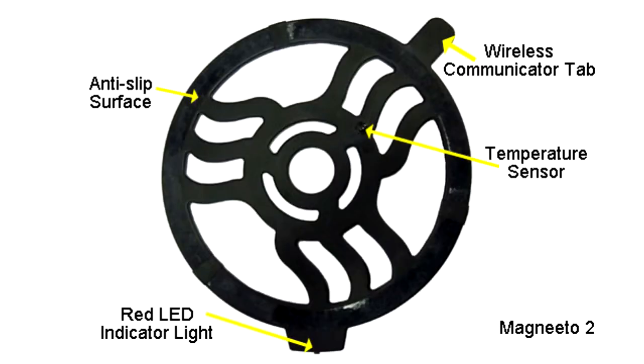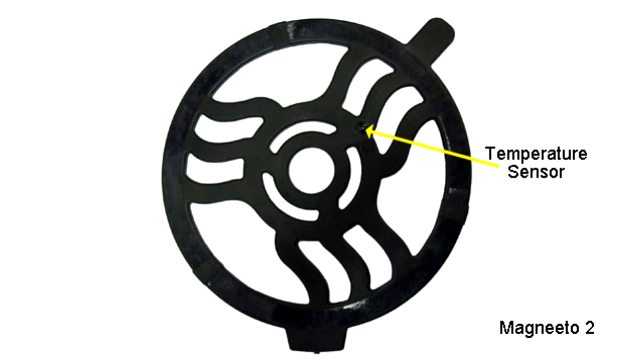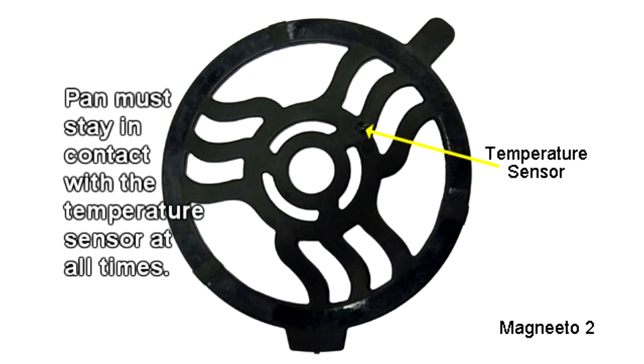The Magneto 2 is an essential component of the Incognito system and serves several purposes. The small raised bump near the center of the Magneto 2 is the temperature sensor. It is essential that the pan remain in contact with the temperature sensor at all times in order to maintain accurate readings.